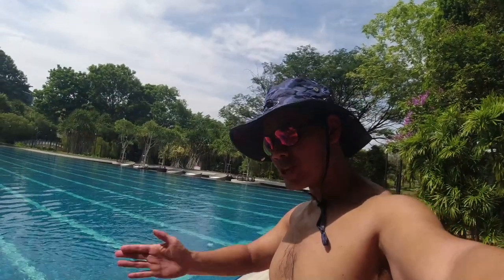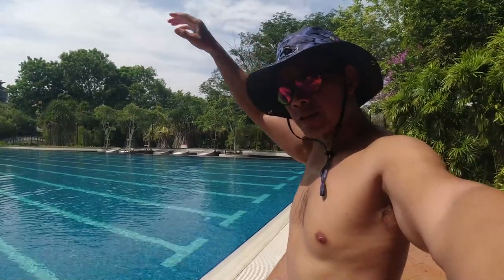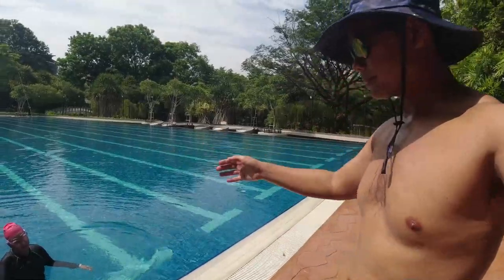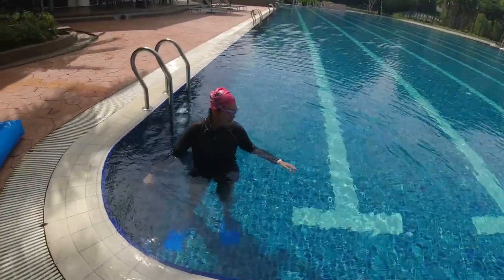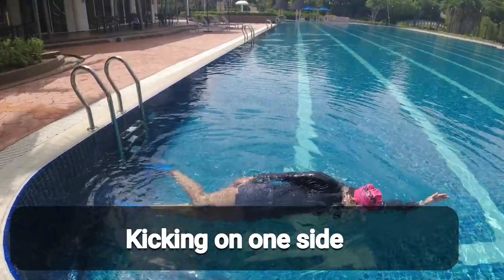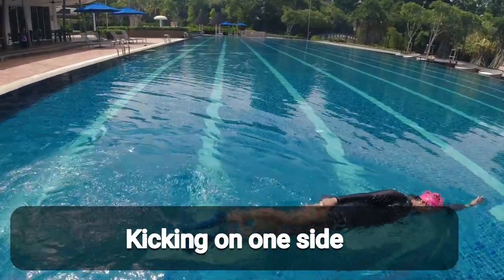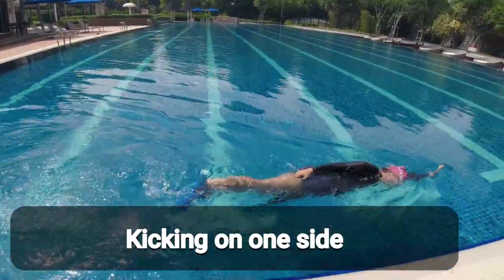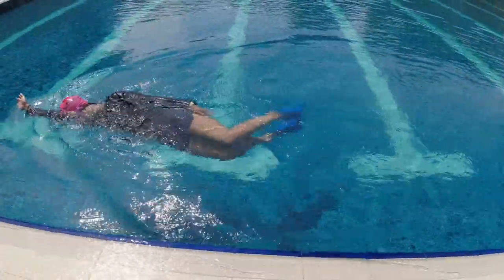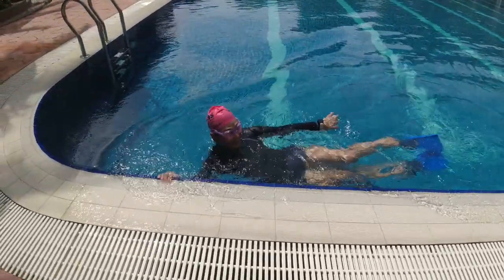Another type of kick is called the fish cake kick — kicking on your side with one arm in front and the other arm by your side, kicking sideways. Give it a try. She's facing the side — good job!